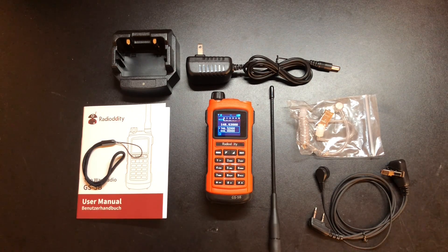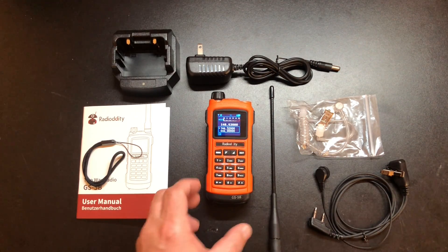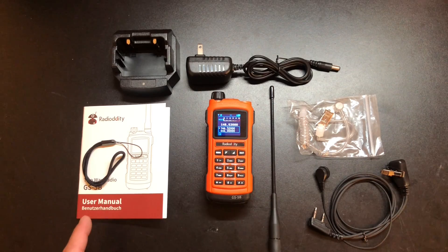Now let's take a look at what we have here, but before we begin, I do want to say that Radiodity contacted me and asked if I'd be interested in reviewing this radio in exchange for a video. So they did send me this free of charge. Now that that's out of the way, let's take a look at what's in the box.